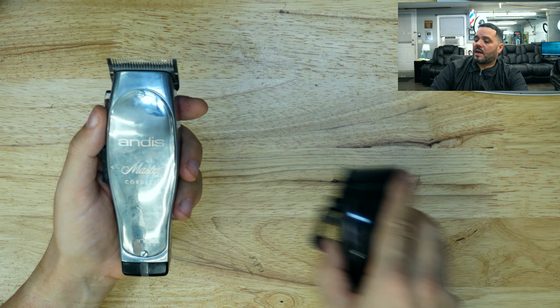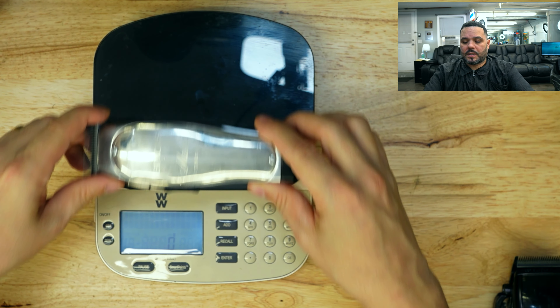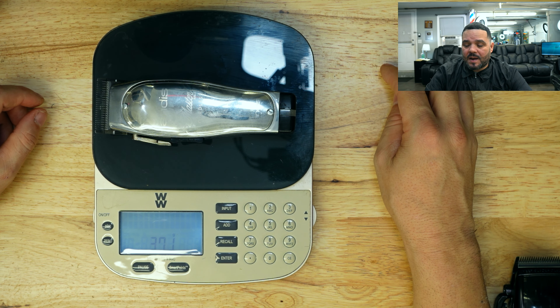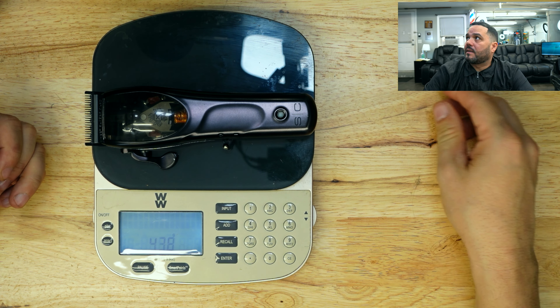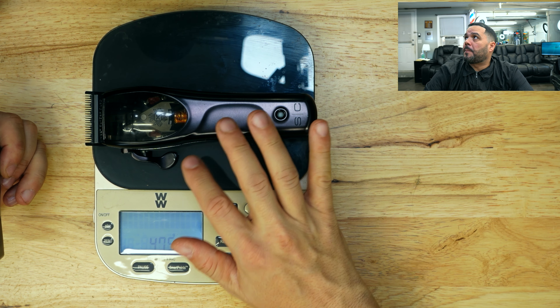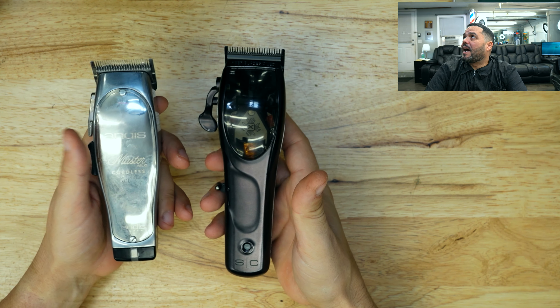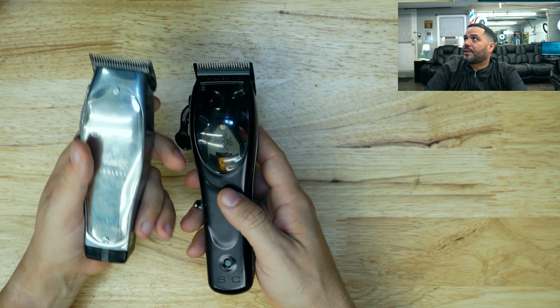El peso — vamos a chequearla. Aquí tenemos la máquina de peso, vamos a pesarla. Esta pesa unos 37 gramos. Si vamos a compararla con la Mythic, la Mythic pesa 10 gramos más que la Master. Si quiere algo más liviano, ahí es donde yo creo que gana la Master entre estas dos máquinas.